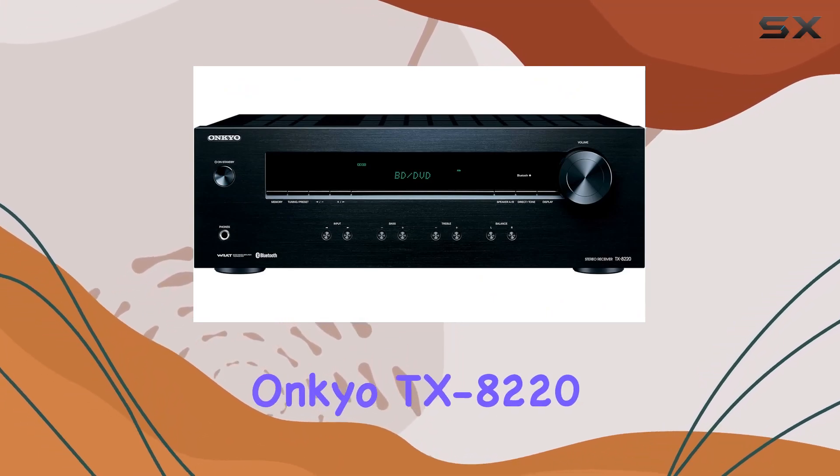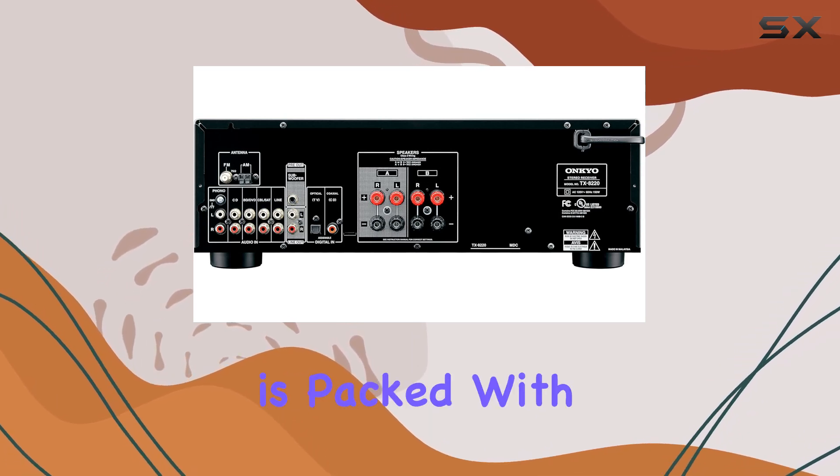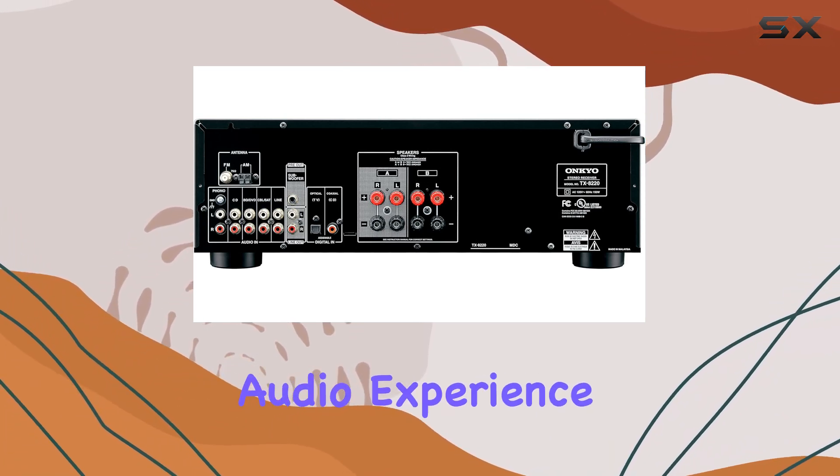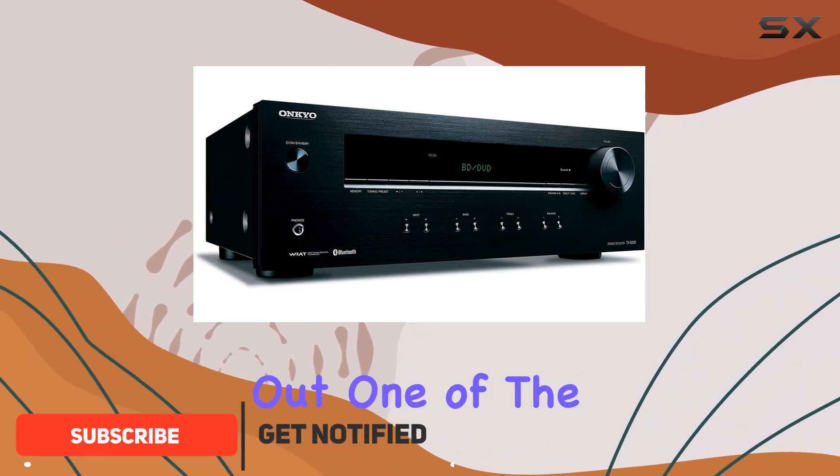Welcome to our review of the Onkyo TX-8220 2-channel stereo receiver. This black beauty is packed with features that will take your audio experience to the next level. Let's dive into what makes it stand out.